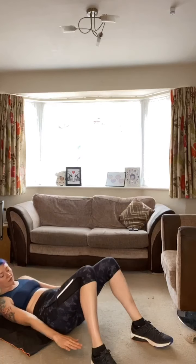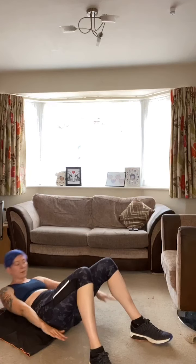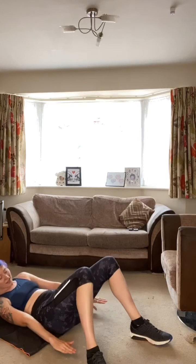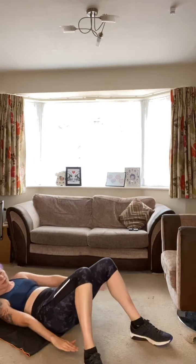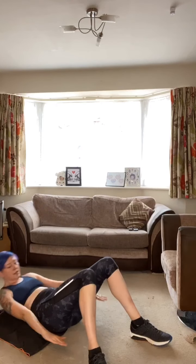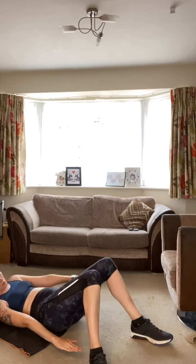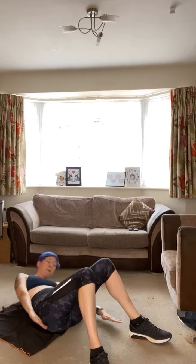Rest for 10 seconds — come down, get ready for 50 seconds of work — reach for the heels! Nice flat back to the floor, shoulder blades lifted up. Heels further away equals more of a challenge. Keep breathing, keep going — you're doing so well — halfway there, keep going. A few more seconds — just 10 seconds until rest — last few — and rest.